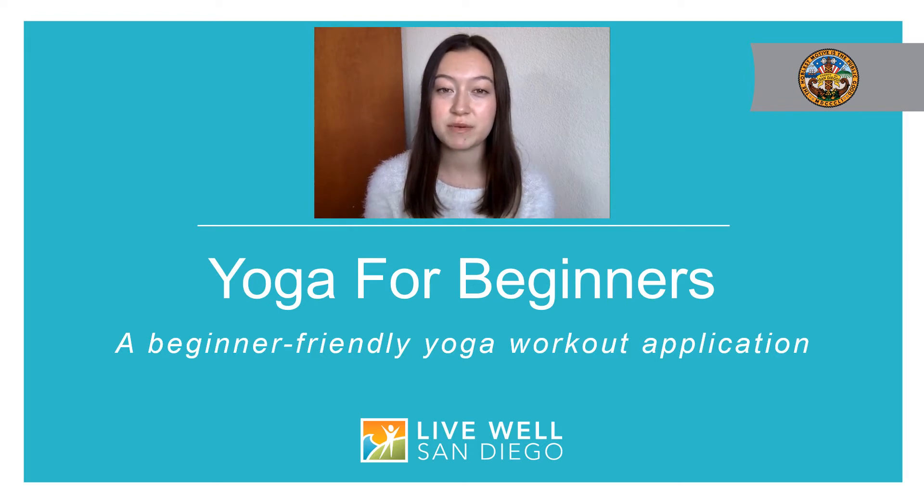Today I'm going to share with you a great free resource called Yoga for Beginners. This app allows you to practice yoga from home and it includes a range of beginner-friendly workouts that are easy to learn and perform. In this video, I will show you how to use the Yoga for Beginners mobile app.